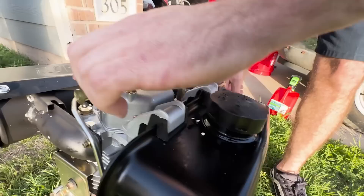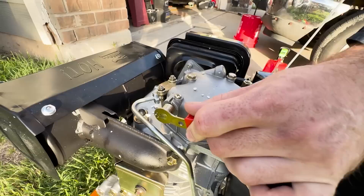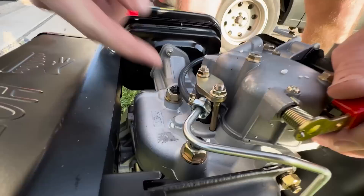I'm going to push the decompression and pull the engine over a few times until fuel comes out of the injector line. There's the drip — so I'm going to tighten it back up. That means it's primed.